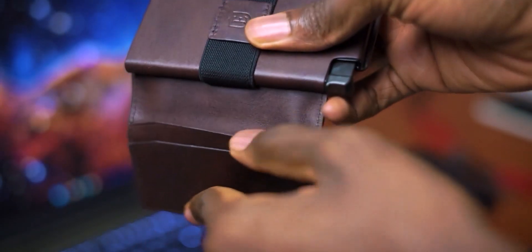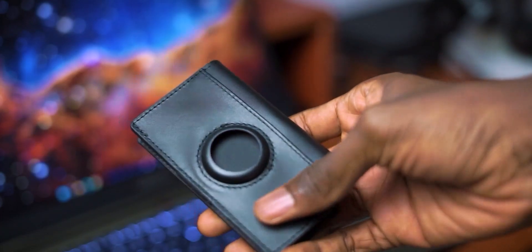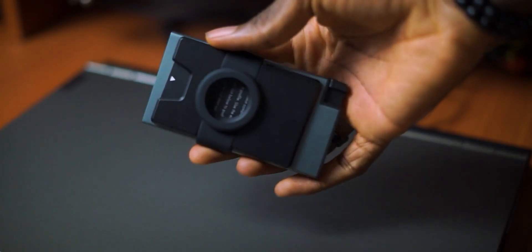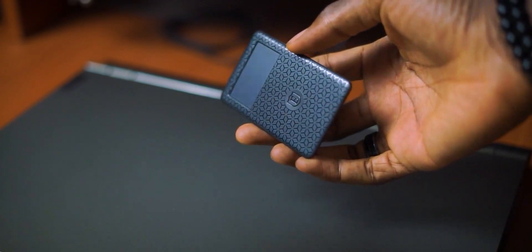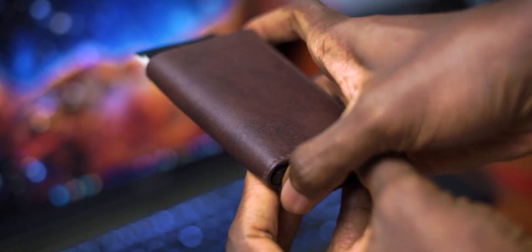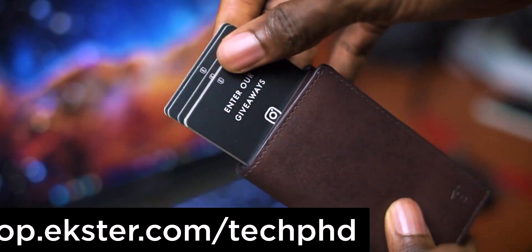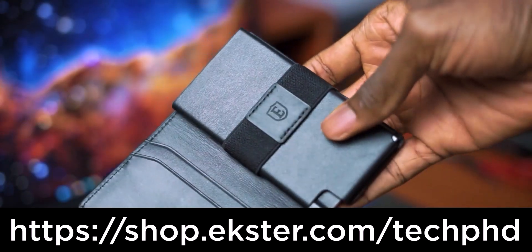Speaking of wallets — are you proud of that big bulky thing you're carrying around in your pants? That's where Exter comes in. They make amazing, high quality, compact wallets that are durable, elegant, and very functional. They also have variants with AirTags in case you want to track your wallet, and if you're not an Apple user, they have a tracker card you can put in your wallet. If you're interested, you can shop using the link in the description or use my code TECHPHD for a 25% discount.